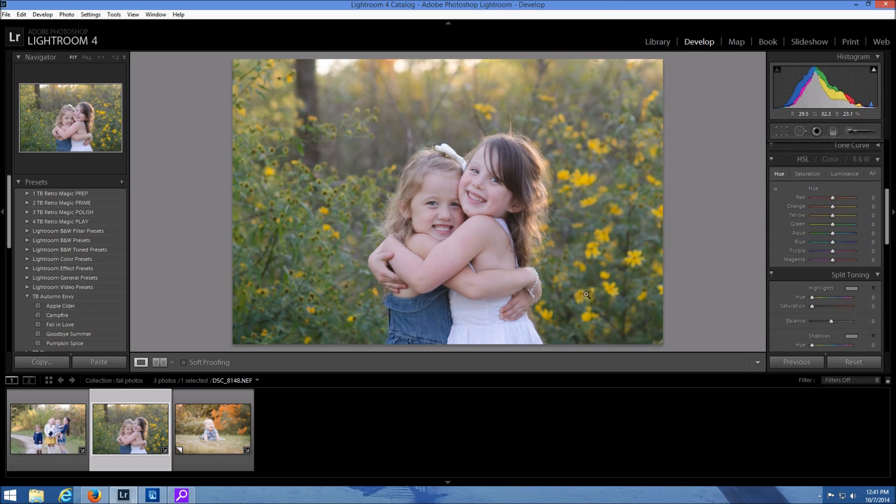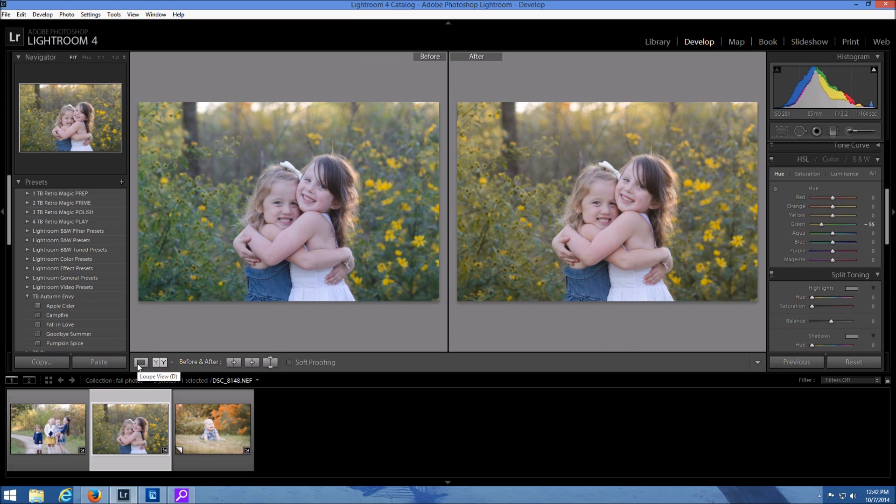What we're wanting to do is just bring out some yellow and maybe some orange tones in this greenery. So I'm going to come over here, make sure I'm in my hue panel, and I'm going to change the hue of the green. I want to make them a little bit more yellow — if I slide it the other way it's going to deepen the green, so I'm going to make them more yellow by sliding it over to the left. You can see how that changed.